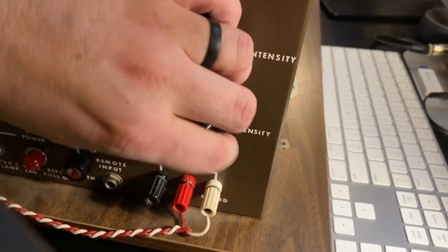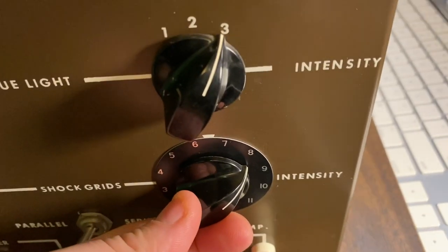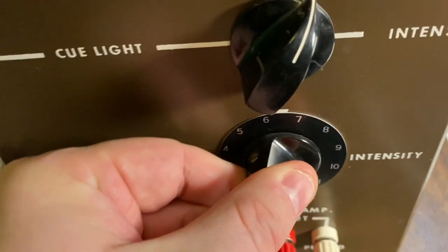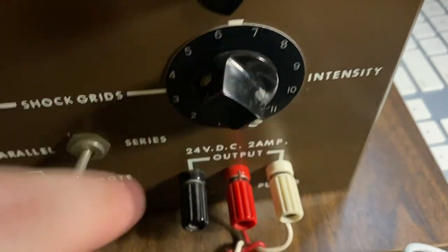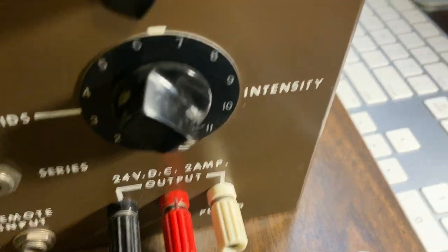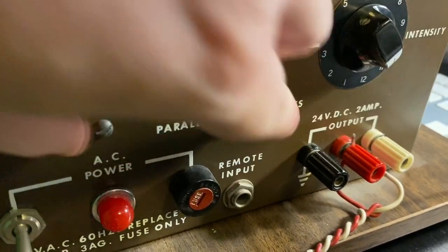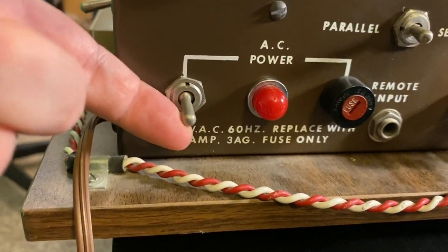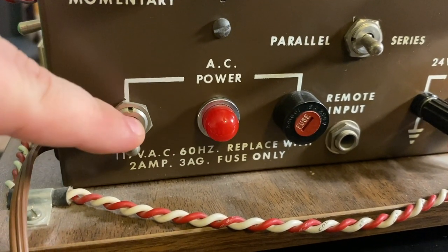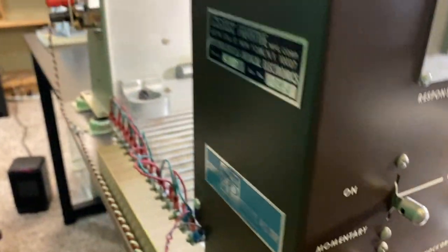There is the shock grid where you either have the shock grid on or you give a momentary shock. This is a smooth dial. In another clip I try to explain the values we might see. You can do a parallel or series kind of shock.